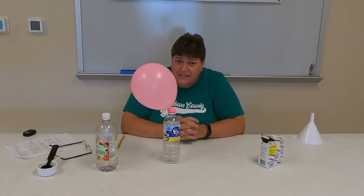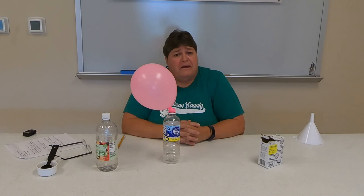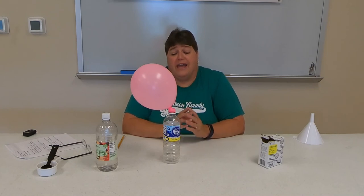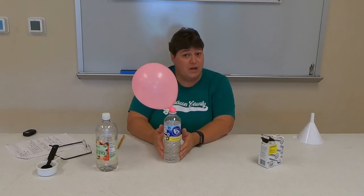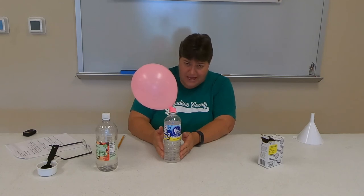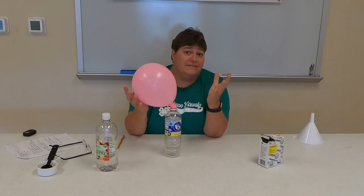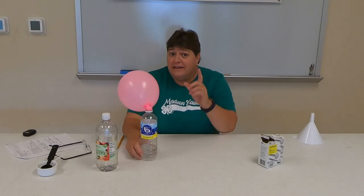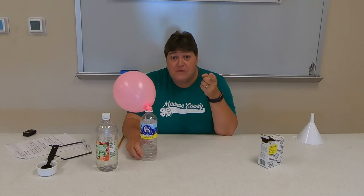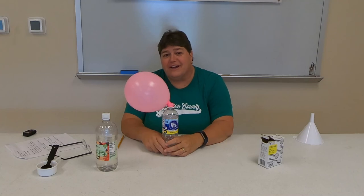Try this at home — you might want to do it outside — but it's a fun chemistry project, real simple, showing you a chemical change which created something totally new, and the gas was carbon dioxide, and a physical change which went from a little balloon to a big balloon. Until next time, Wow Wednesday — keep finding some wow things. Send them to me; I want to see what's wowing you. You guys have a great day, bye bye!